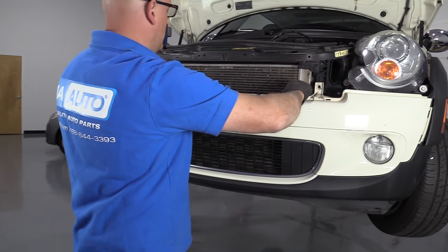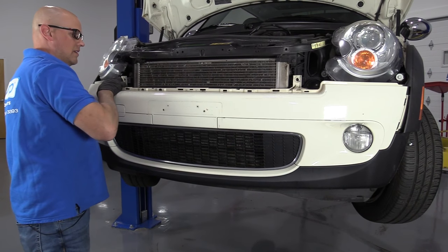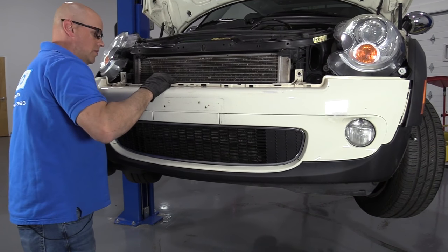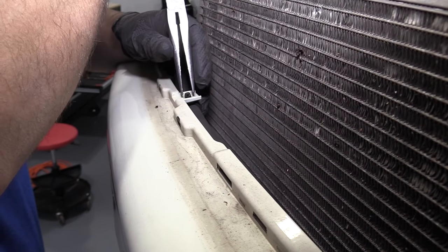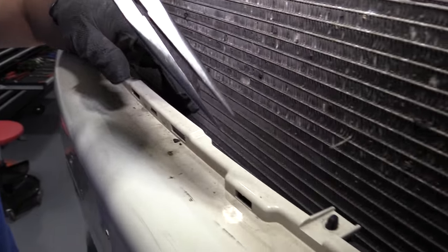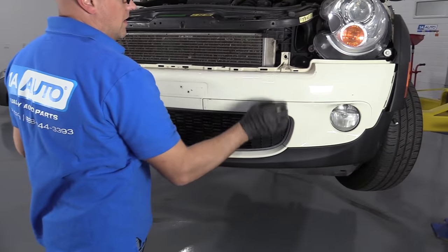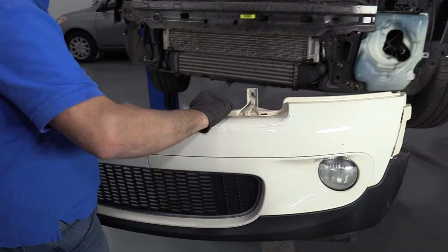I can just grab the bumper and pull it forward a little bit. There are these two retainers holding a hose going across the front — I'm just going to use some needle nose pliers to squeeze and release these. Then I'll grab the front of the bumper and pull it off.